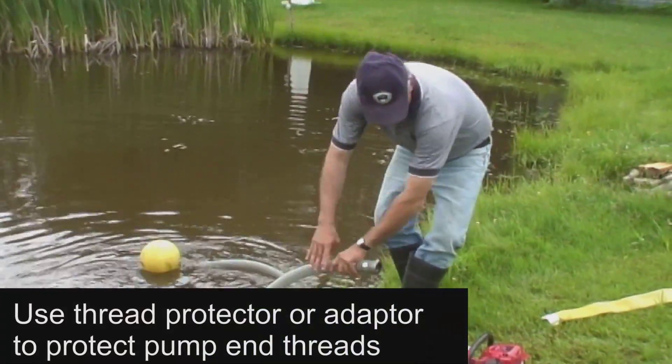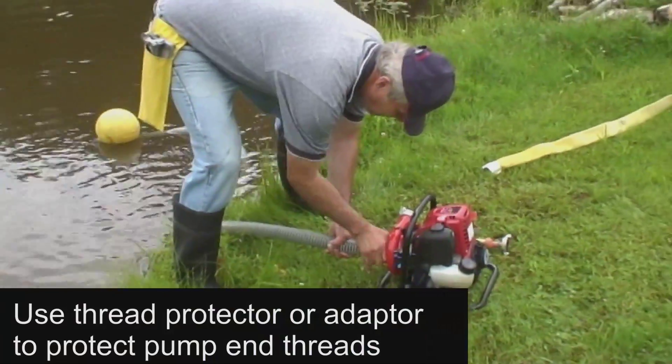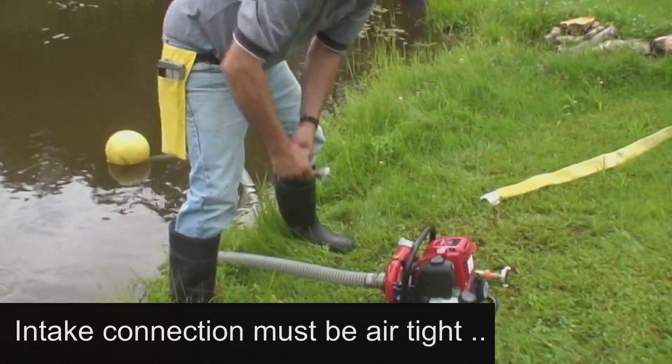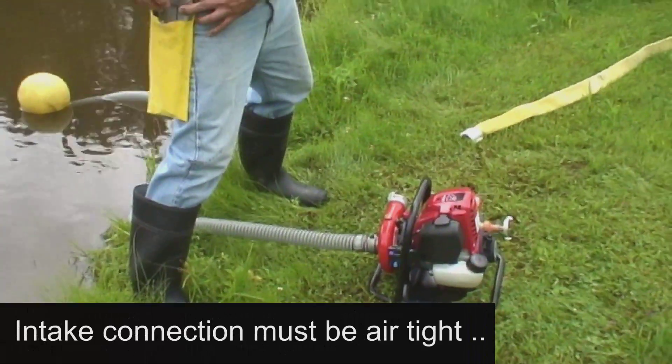The pump end threads should be protected to avoid damage to the pump end, which would result in an expensive repair. Therefore both the intake and discharge connections should be equipped with a thread protector or an adapter. The connection to the intake must be airtight, and a hose wrench is an important tool to ensure a proper connection.